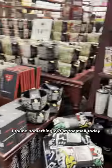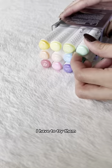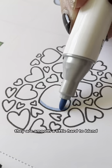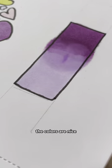I found something out at the mall today. Typo has their own brand of alcohol markers. I have to try them. They are smooth, a little hard to blend. The colors are nice.